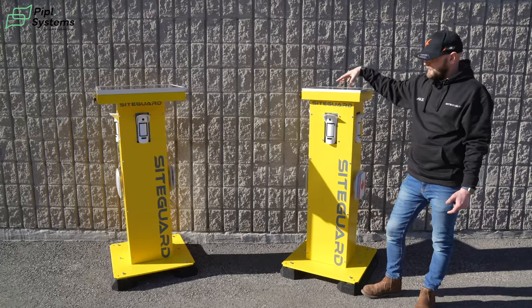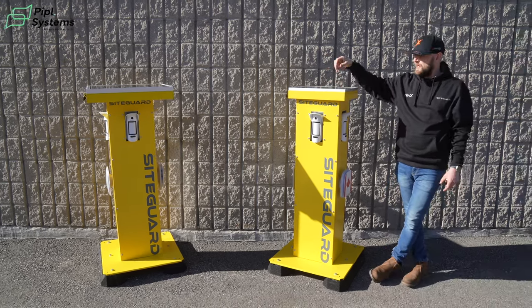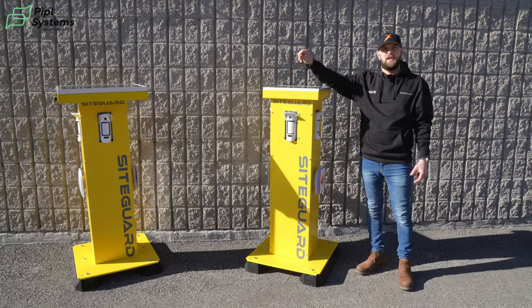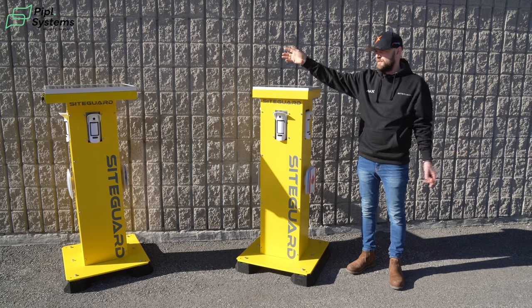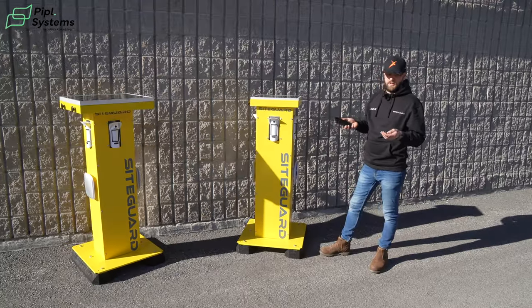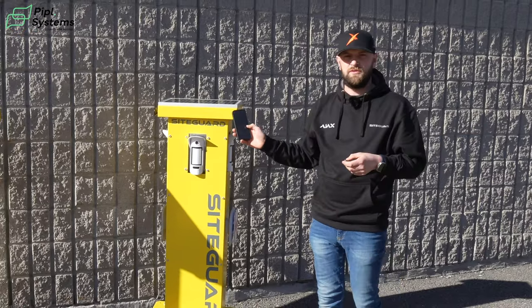These units can be deployed as a single unit with multiple slave units — so you can have this unit as a master and then have units with just the detectors in them, with no solar and no hub. These can be spread out over the range of the Ajax devices. With the devices, you can arm them either locally using the space controller or disarm and arm them using the application.